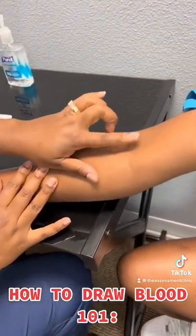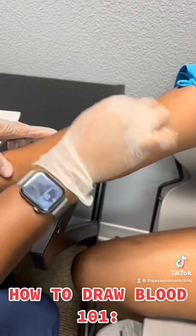Make sure it's nice and bouncy. Clean the skin with alcohol, then let it dry.